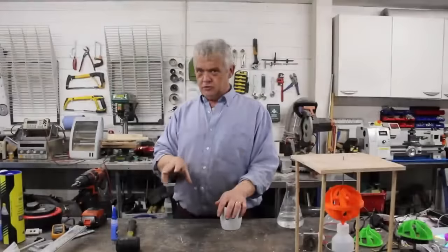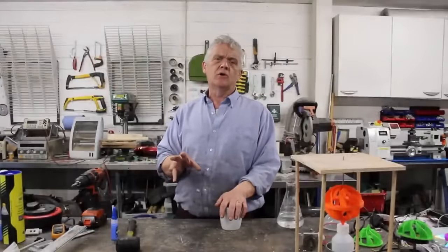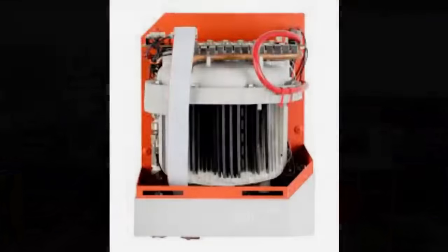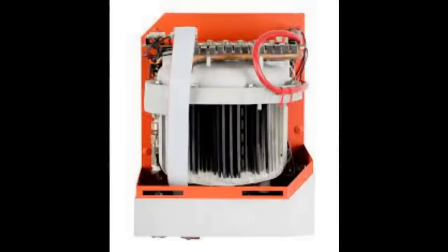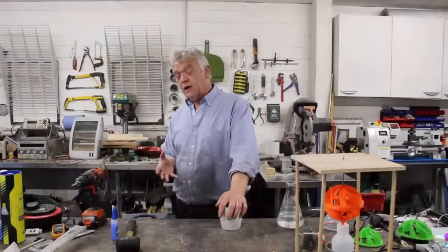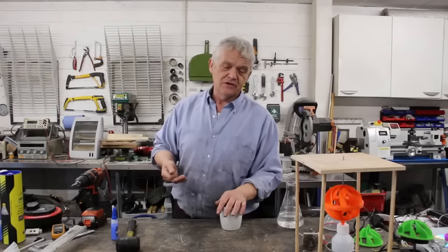There is a commercial product based on this, developed by a company called Heatworks. If you put 'Heatworks Ohmic Heater' into your Google search bar, you'll find the company comes up first. They have a ton of information on the stuff they've been doing. They've been using flat graphite plates, which is exactly why we use flat graphite plates.